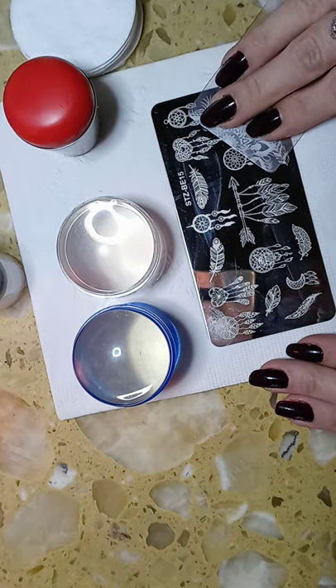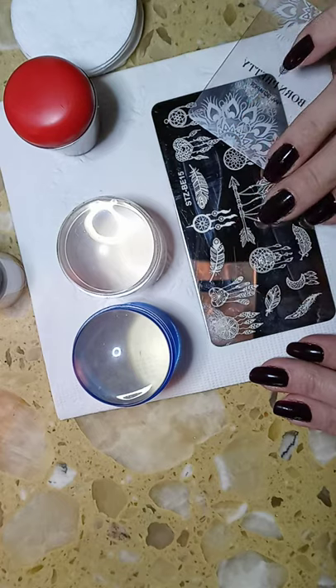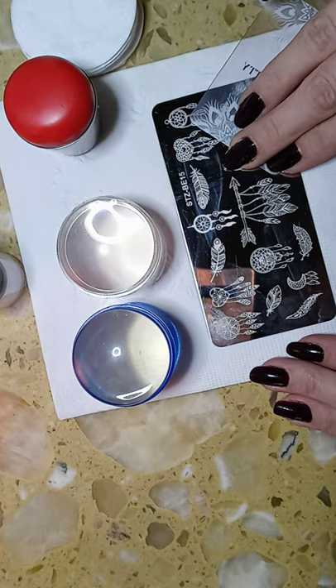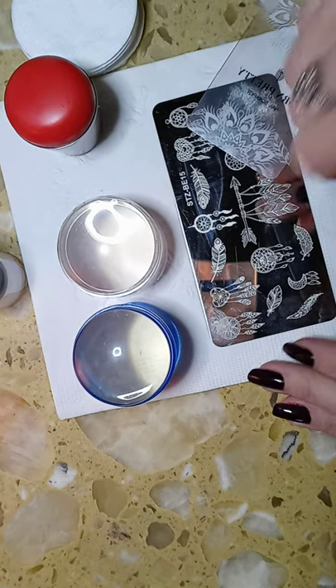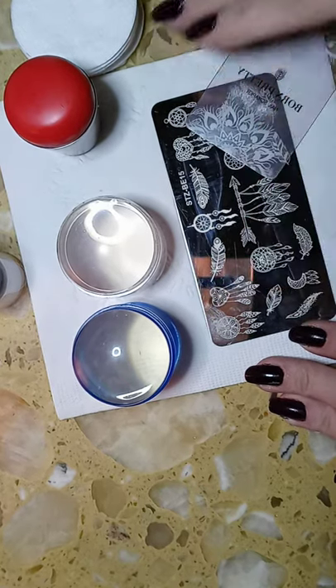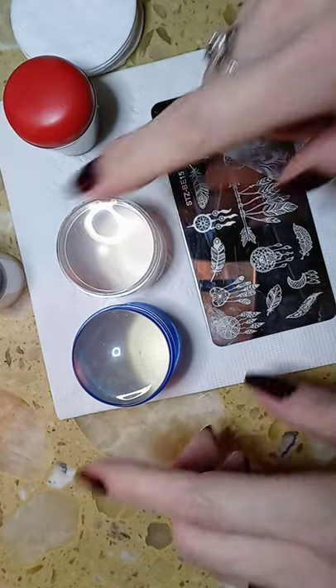Your actual stamping templates all work. All you have to do is take 100% pure acetone, once you've taken the blue protective sheet off, and just wipe it down real quick and they'll work.